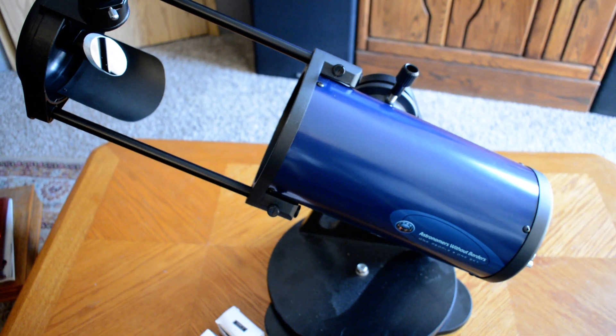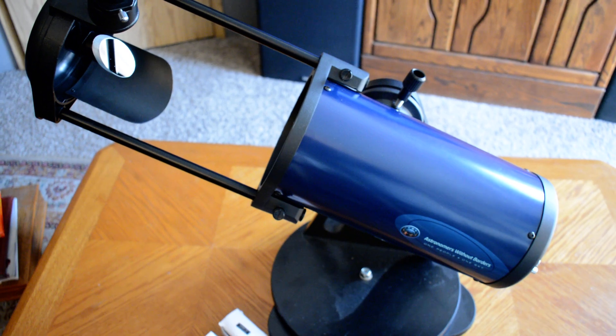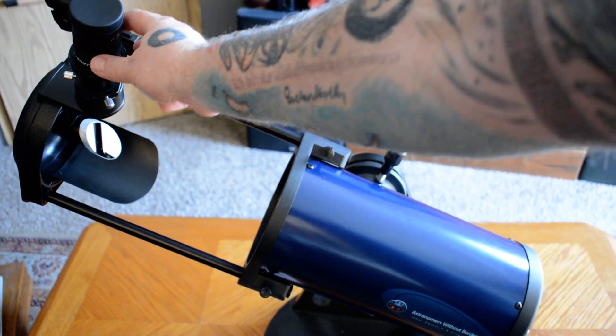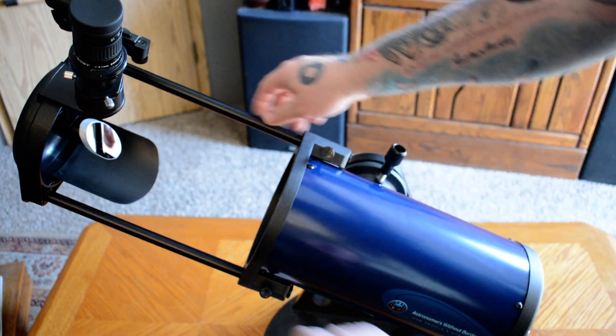Another wonderful adapter that they make is that you are able to put your smartphone and hook it up to the eyepiece. It just sits on this eyepiece right here and puts your cell phone there, allowing you to use your cell phone for viewing.